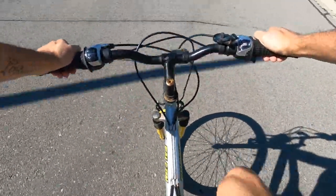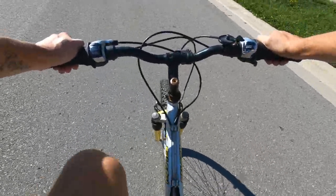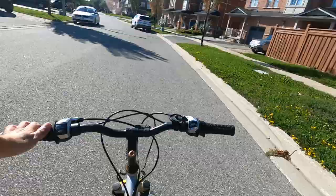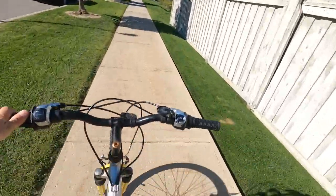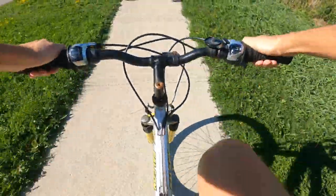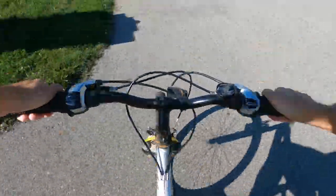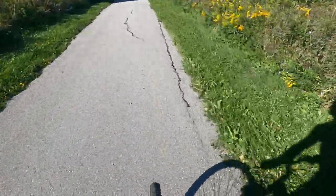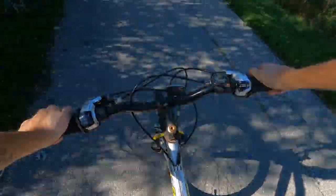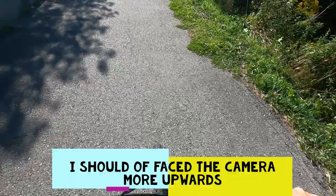You guys hear my bone crack? Oh, it feels so good to bike again. It's mad windy right now guys, don't mind the wind. That's what I was waiting for, baby.